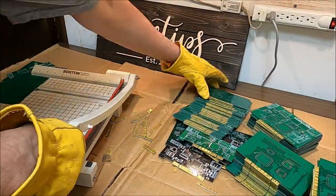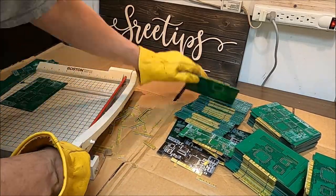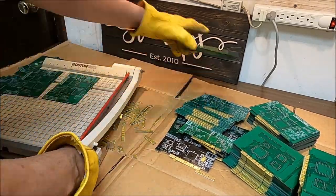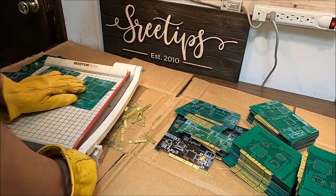I normally do not refine computer scrap because the yields are too low. But I figured since I had these sitting around I'd get them out and make a video about it. There's nothing worse than spending a whole bunch of time processing all this stuff and then coming up with just a half or a quarter of a gram.